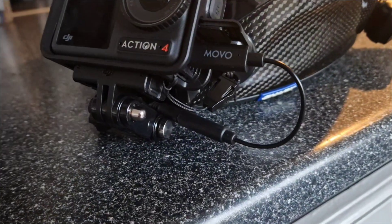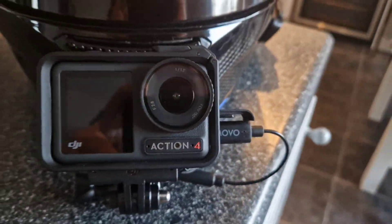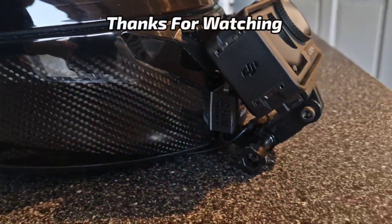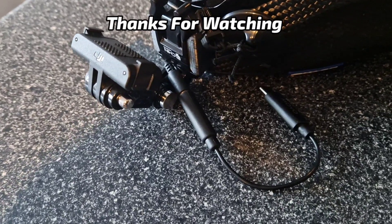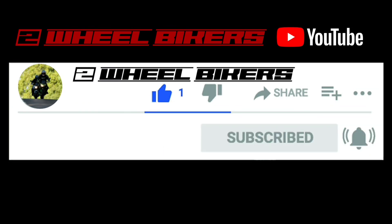Right, good night. Thanks. So if you like the video please give it a like, subscribe to the channel and hit that notification bell so you don't miss any future videos. Thank you very much for watching.